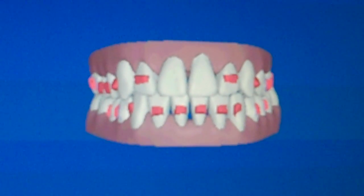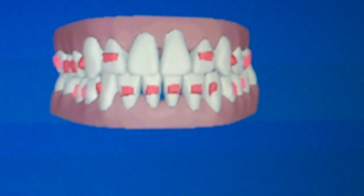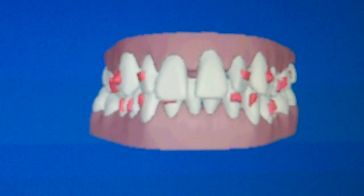Now when you see it jump like that, that means at some point you're going to be wearing rubber bands. From there, I'm going to run it through again.